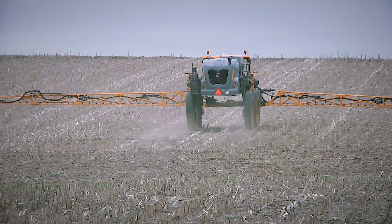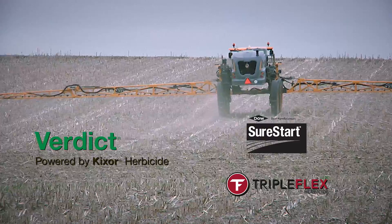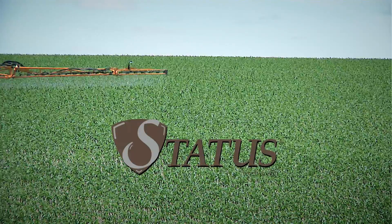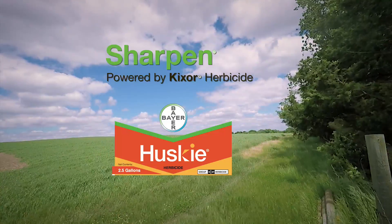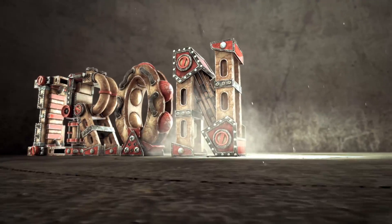If you turn to corn, you need to make sure you have something like Verdict down. Even SureStart or TripleFlex will have decent activity, or one of the HPPDs post-emerge — follow with an HPPD or Status. And in wheat, Sharpen followed by Husky is the best plan. That's it for our Weed of the Week on wild sunflower — stay tuned, Iron Talk is coming up next.